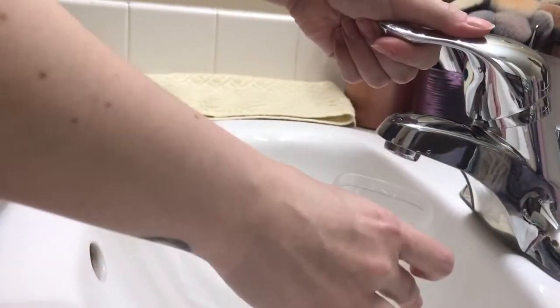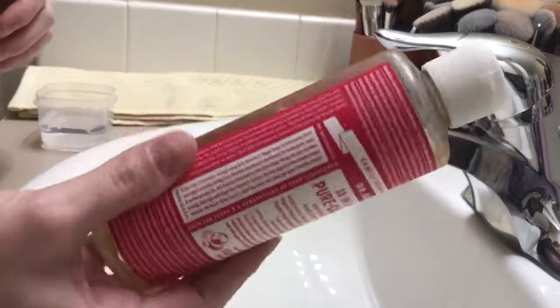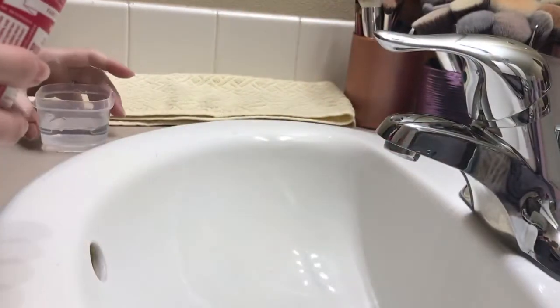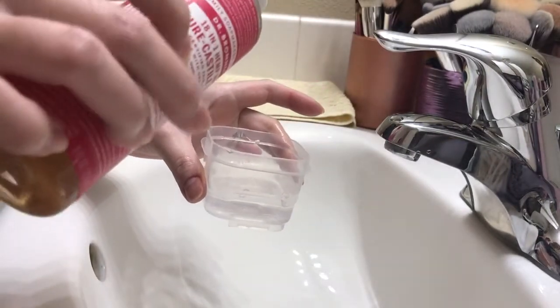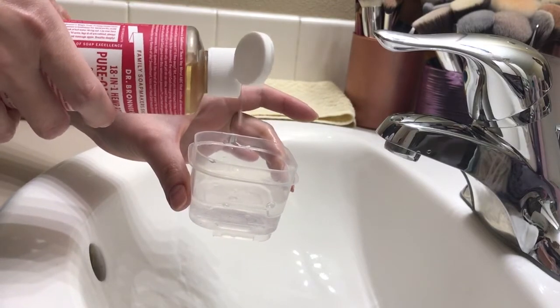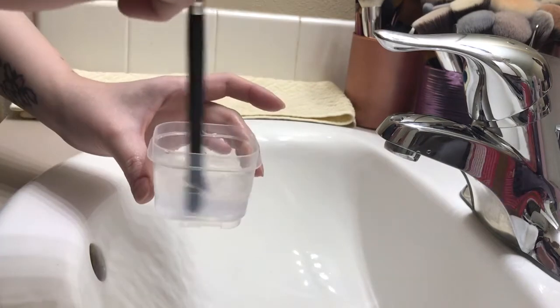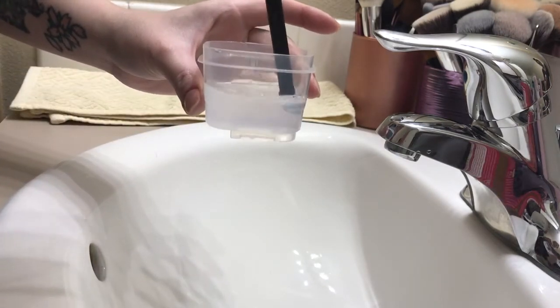So first we're going to take that container and fill it with water — I'm just going to fill it about halfway. Then take the Dr. Bronner's Castile Soap and add a couple of drops. This stuff is so concentrated, you only want to add just a little bit. A couple of drops is enough. Just mix that in and you're going to see it turns — it's not clear anymore.